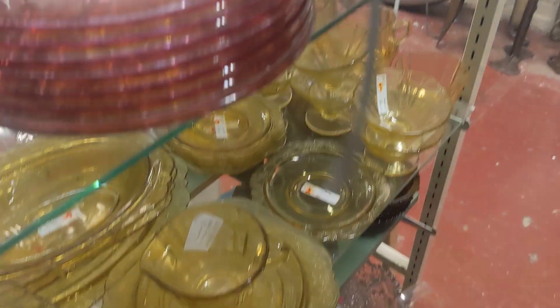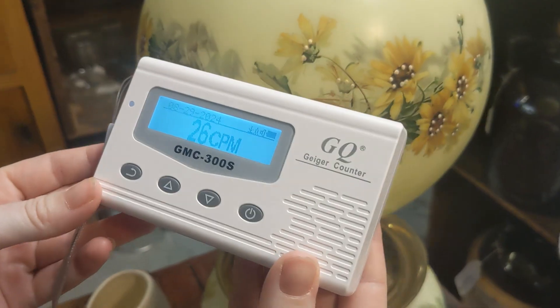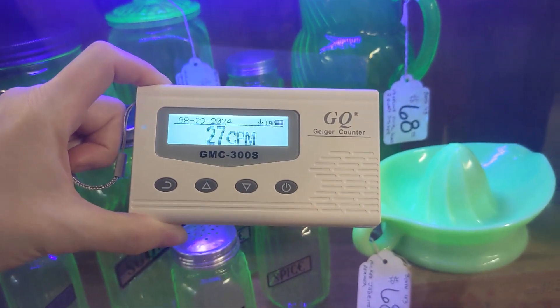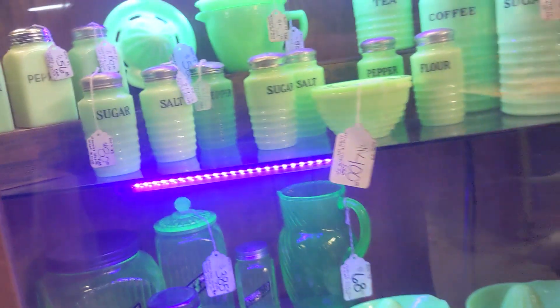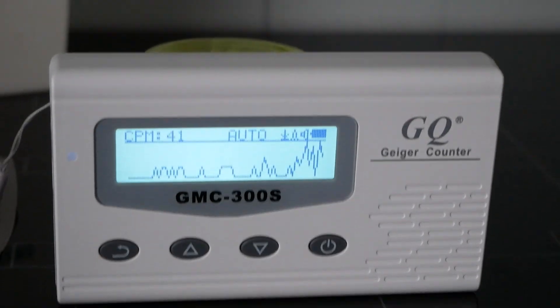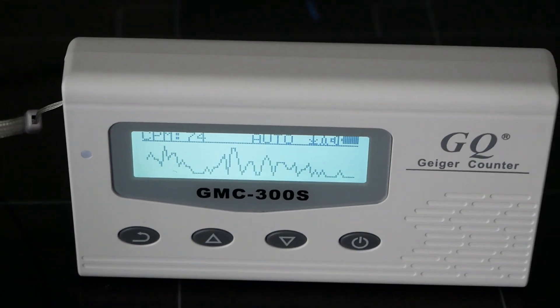So we took it to the antique store and had a look around. We found a couple of unique pieces that made it spike a bit. And then we came across the uranium glass cabinet and it was spiking even on the outside of the cabinet. For a visual we switched it over to graph mode and sat our Vaseline glass behind the Geiger counter. As you can see it begins spiking and when we take it away it drops back down. Pretty cool.